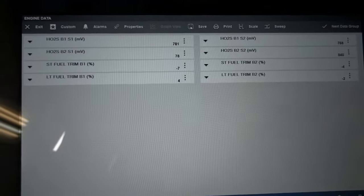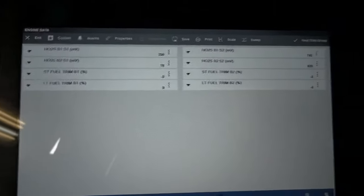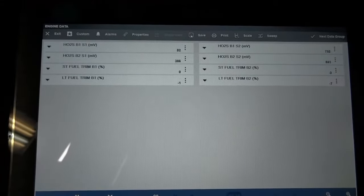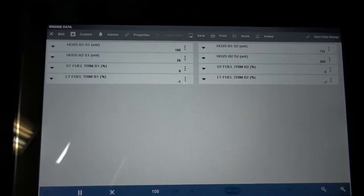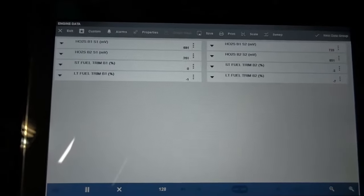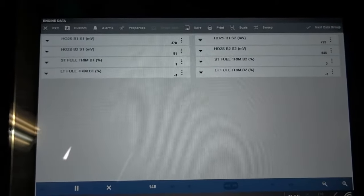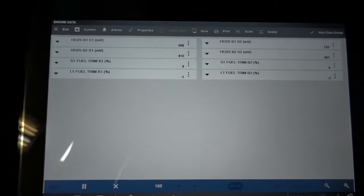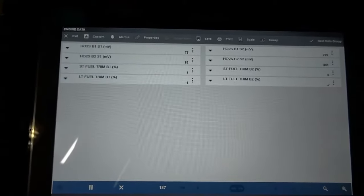Let me look at my fuel trims — long-term and short-term fuel trim numbers. Our fuel trim numbers don't look bad. Let me put it in gear and see what happens. So I have it in gear now. I'm going to turn off the truck and go under the hood, then I'll tell you what my next step is. I only have a couple of things I need to check before I make a final decision on this engine.